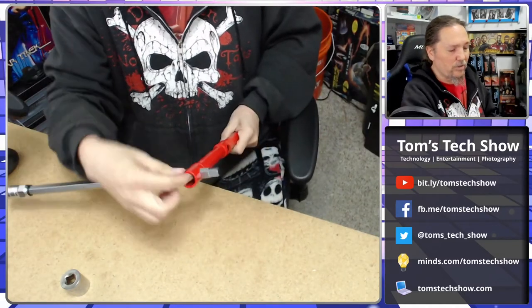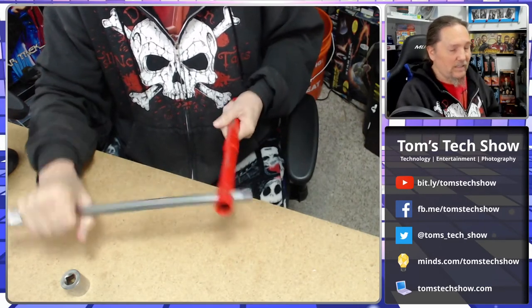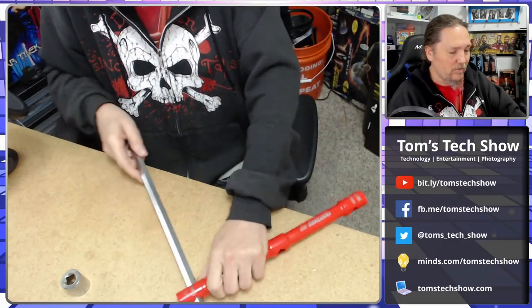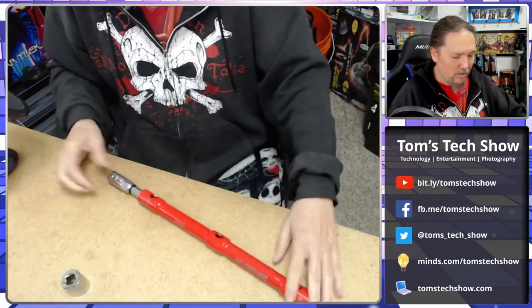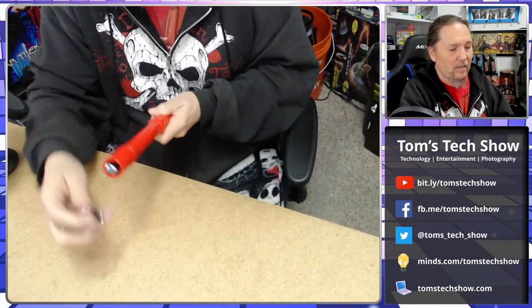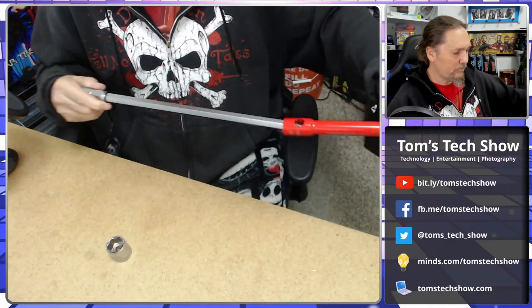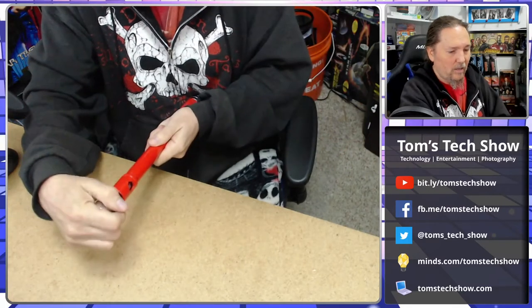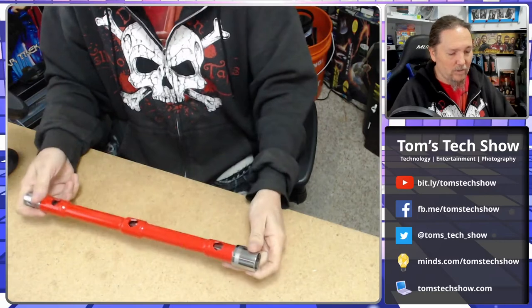It's close to the socket so you're less likely to strip it off if it's too tight. And when you're done, you just slide it back in and it locks, and boom — it goes in the toolbox really easily.